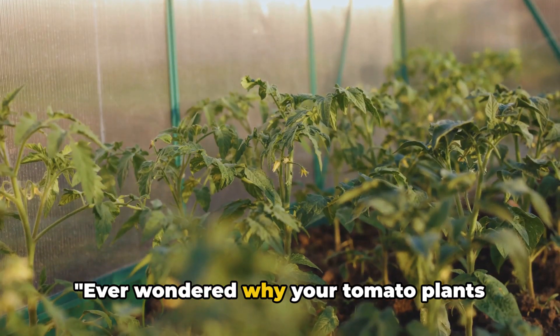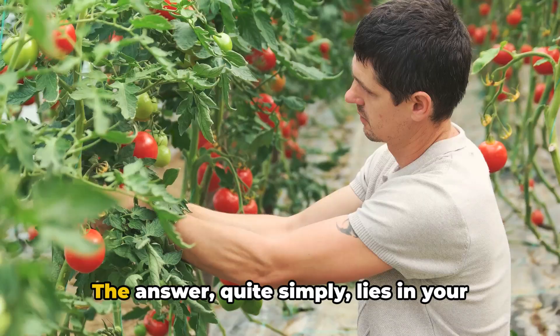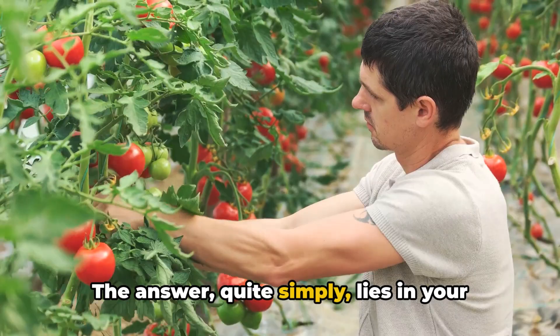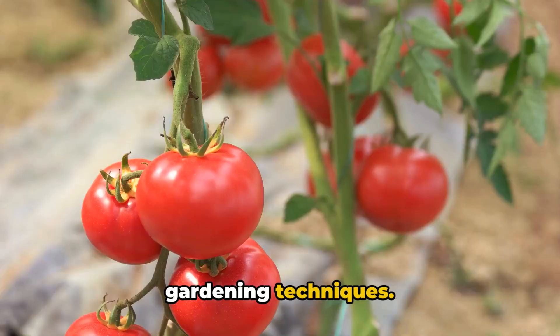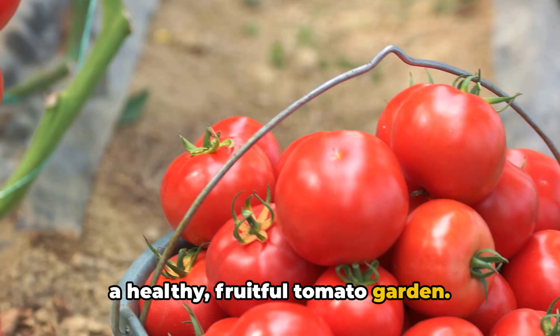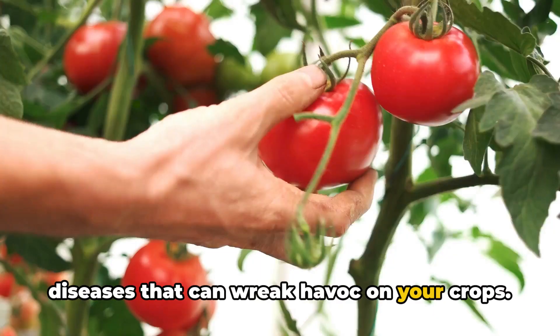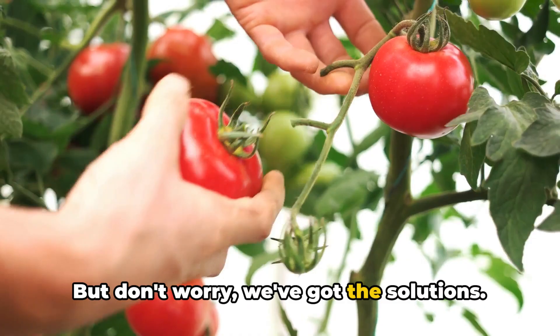Ever wondered why your tomato plants have excessive foliage and few fruits? It's a common question, and one we hear from tomato growers across the globe. The answer quite simply lies in your gardening techniques. Today we're taking a deep dive into the world of tomato gardening, offering comprehensive guidance on how to cultivate a healthy, fruitful tomato garden. But don't worry, we've got the solutions.